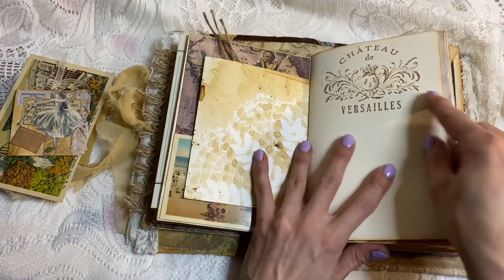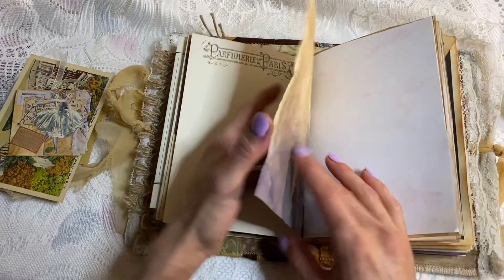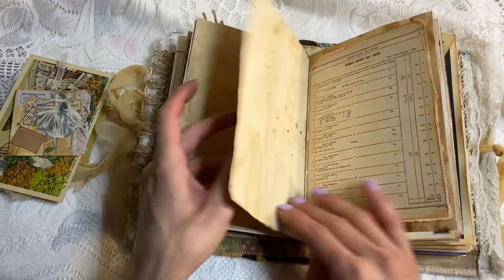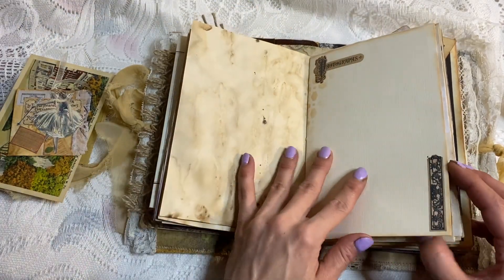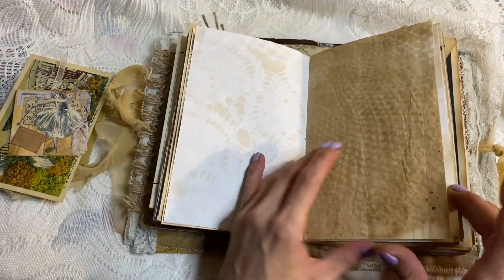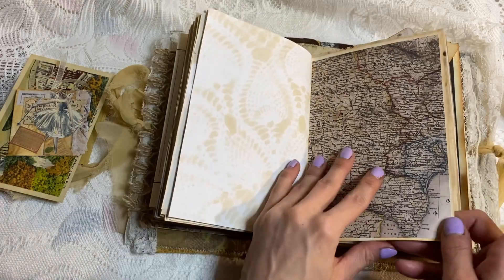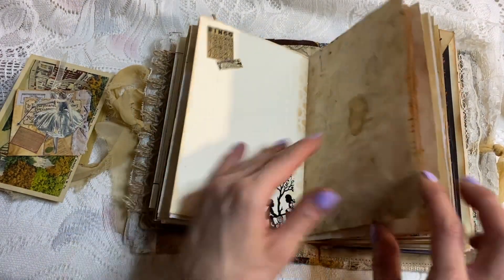Here we have another one of TaylorMade Journal stamps — more stamping. Lots of journaling, which I like to leave in my journals. Another map page, lots of journaling, another map page, and just a decorated kind of page.